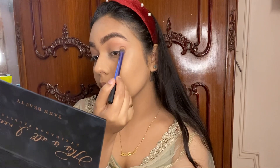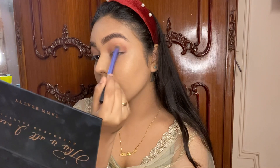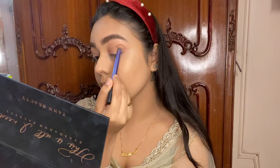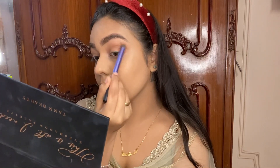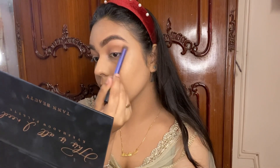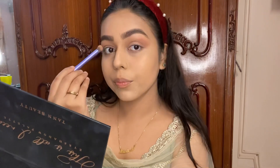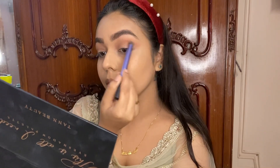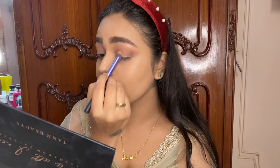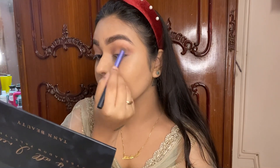I'm taking some more of the warm colors in the palette to create depth on my crease and blending it really well. Make sure there aren't any harsh lines left after you're done blending, because a lot of times when you click pictures, those lines come out really clearly and don't look good. So make sure you blend really well.